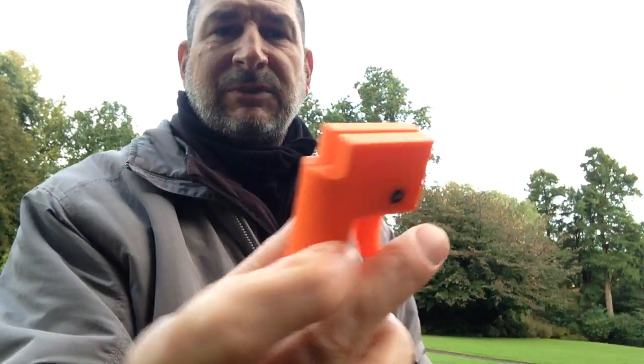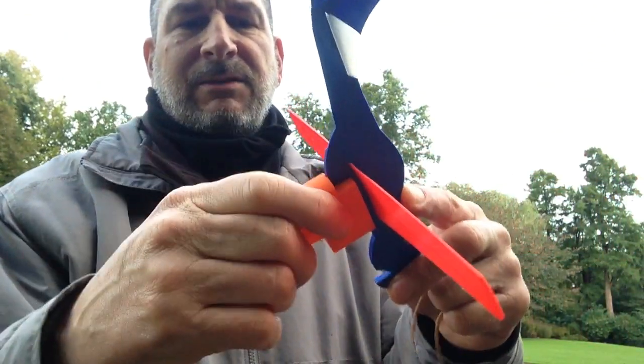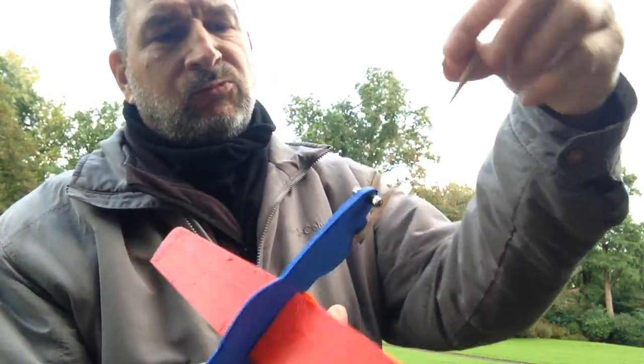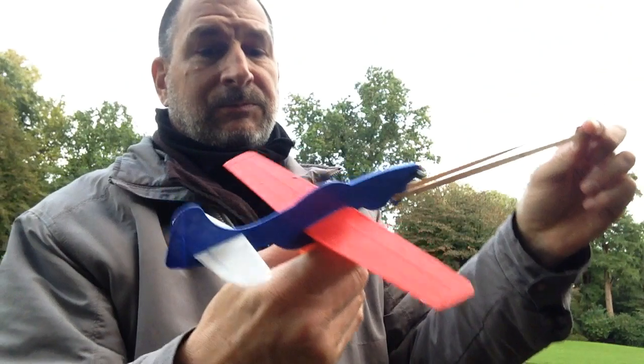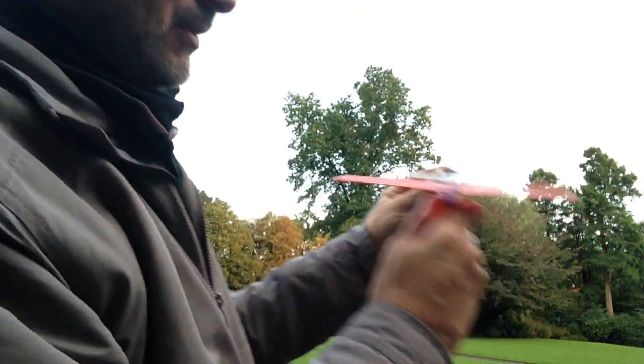Hook it into the little trigger device — it slides right in. It's relatively tight, that way you can get the rubber band on. Once set, pull it far.